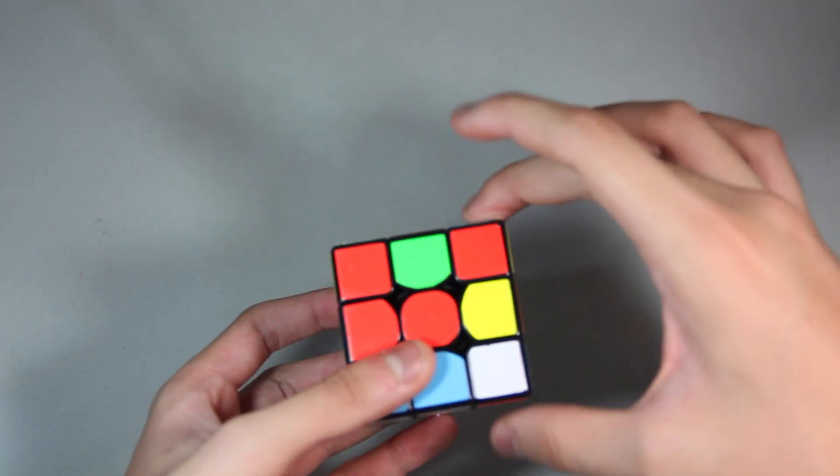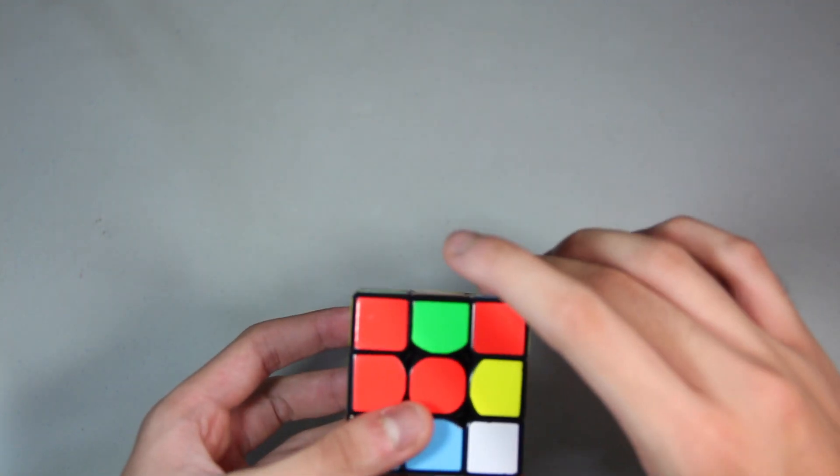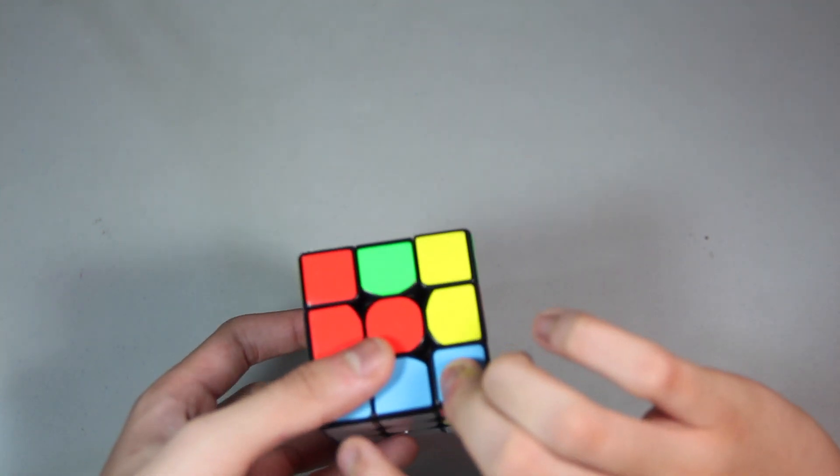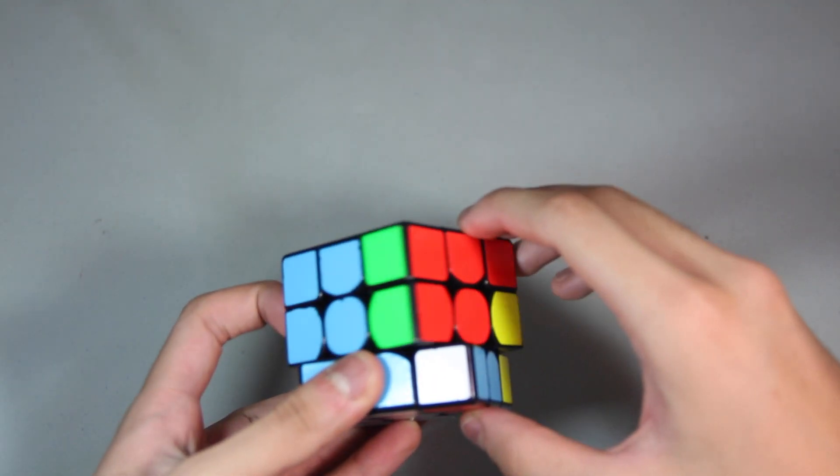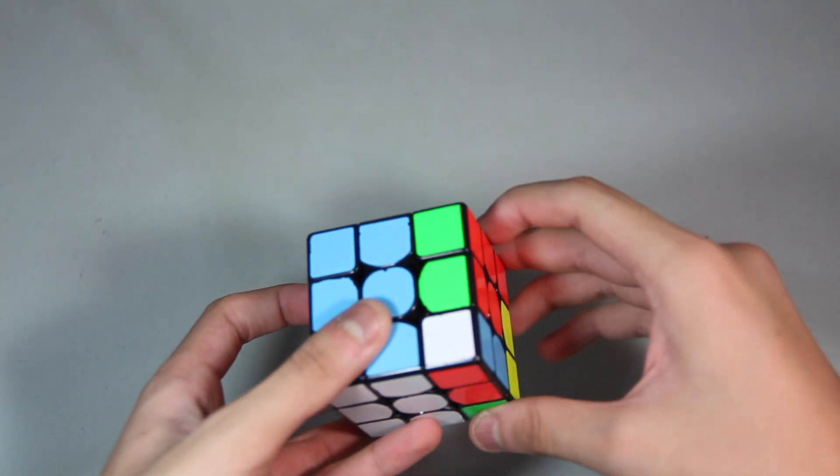And then now grab it with pretty much just your first and third fingers. R', U' like that. Then R. Wide U', R2.